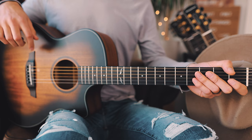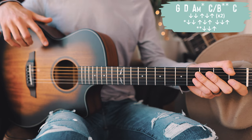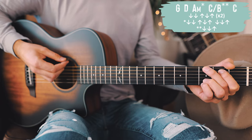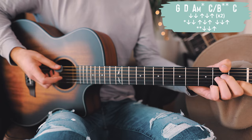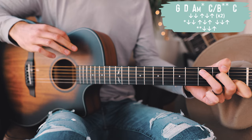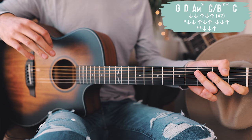The first thing we're going to look at is what we're playing for our verses and choruses, which is most of the song — the only place it changes is the bridge. Our chord progression for verses and choruses is going to be G, D, A minor, C over B, and then C, repeated through all of our verses and choruses. You'll notice that some of those chords have stars next to them — for those two chords we're going to be doing a different strum pattern.